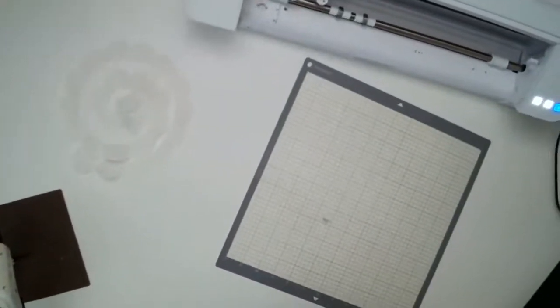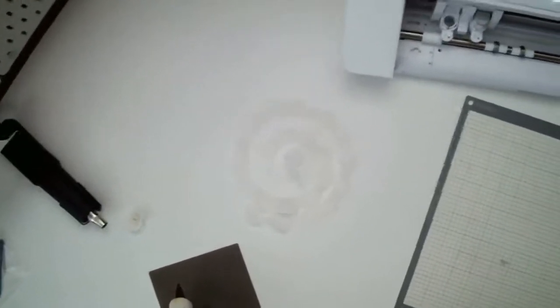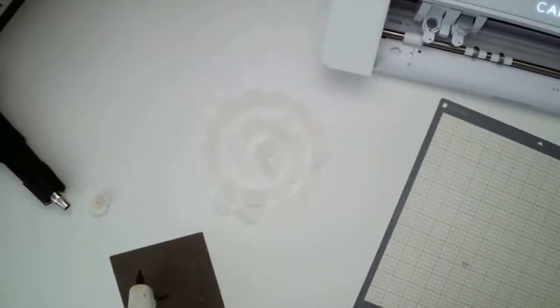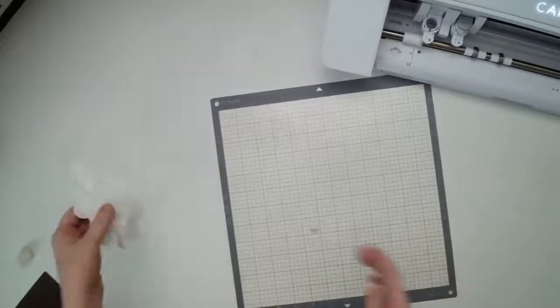If you're just joining me, we are using the Silhouette Cameo 4 and the rotary blade. That rotary blade was the game changer for me. I've already cut one out but I'm going to show you how to cut one out for yourself. Here's my mat. Even though the crepe paper is a delicate material...